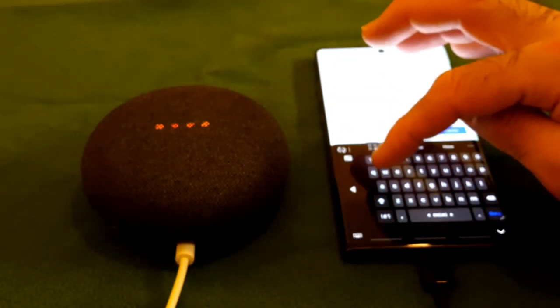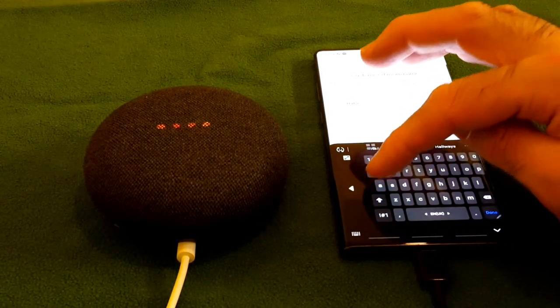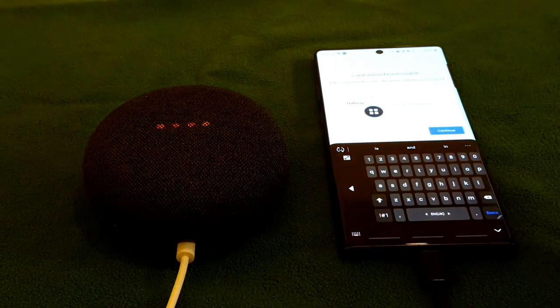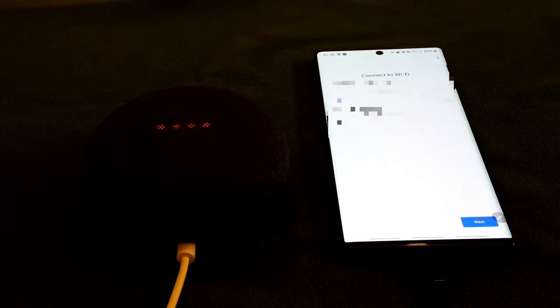I'm going to add a custom room. I typed 'hallway' and it says 'hallway', then I hit continue. It now shows my network name to connect to.